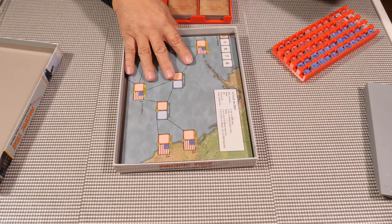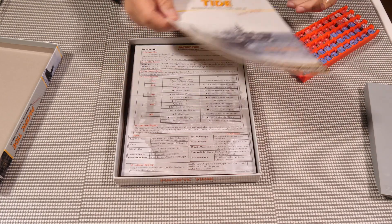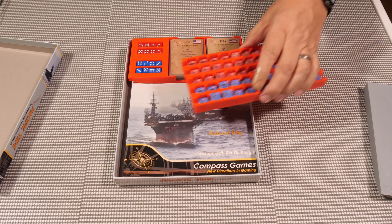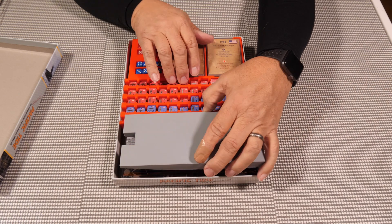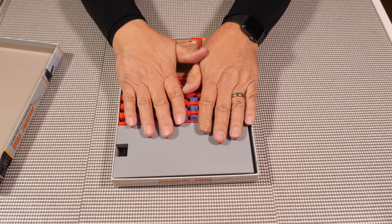We have the board that goes inside, which is a really nice board. Then we have our player sheets and our rules. This goes here, and either way you can arrange them however you want.